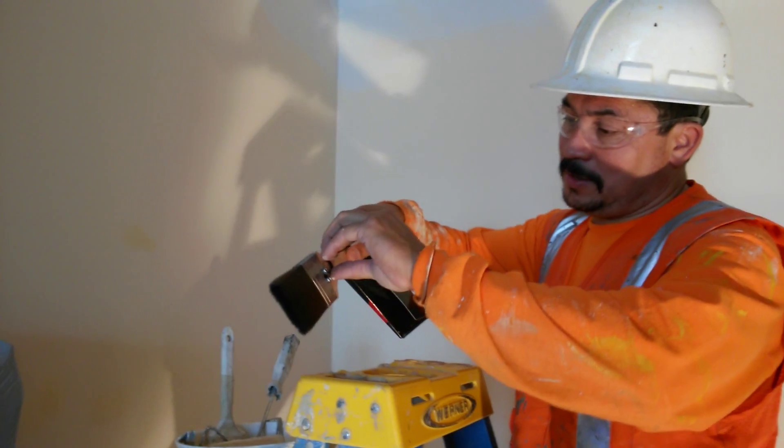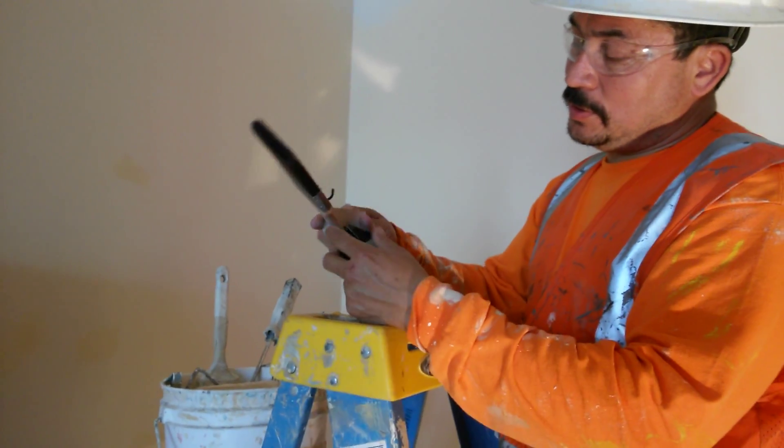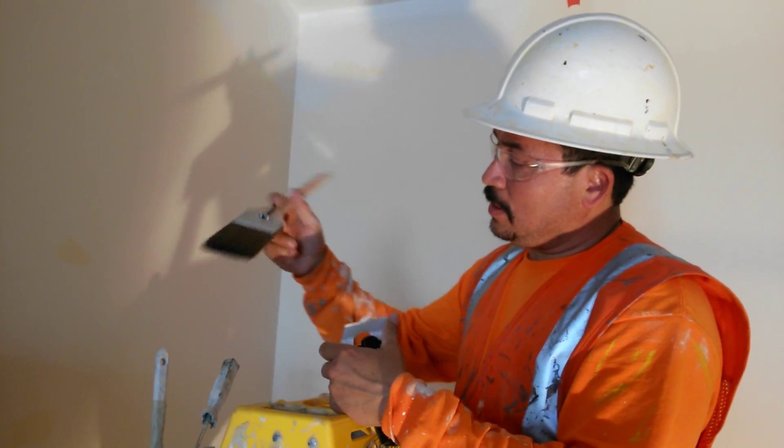Wow, this is a nice idea. Nice hook. Attach it to the paintbrush. That's good. I like it.